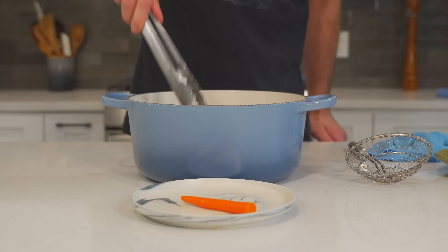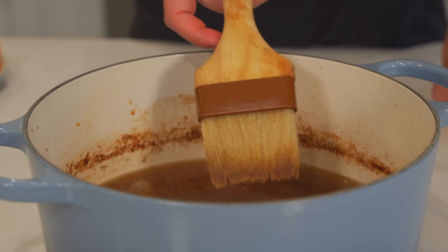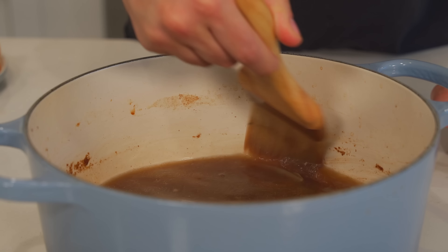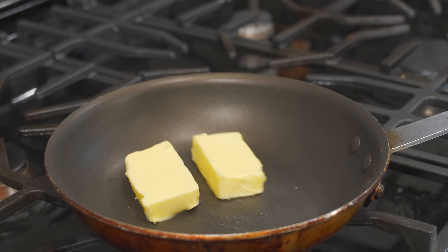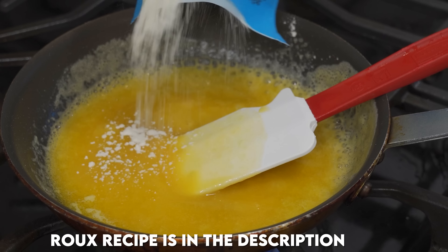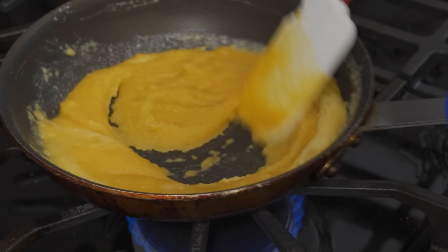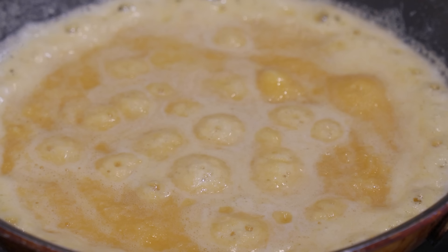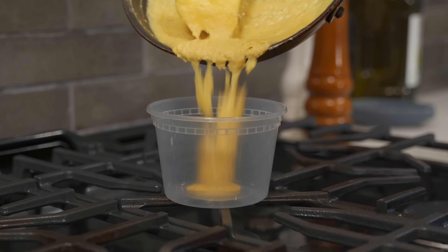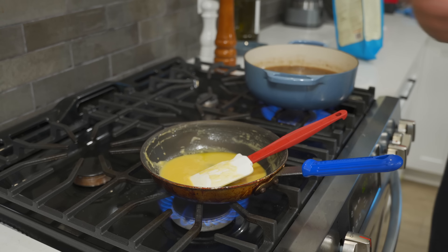Now I'll show you how to thicken your sauce. First, remove all the veggies from the broth — they've done their job and are delicious snacks. Use a pastry brush to clean the fond off the pot walls back into the stock — that's flavor and it saves cleanup time. The first thickening method is a roux: melt butter in a pot, add flour to a wet-sand consistency, and cook it down. You'll smell when the flour starts to cook. I'm cooking this for 15 to 20 minutes over low heat to get a blonde roux. You can store any extra roux in the fridge for future use.